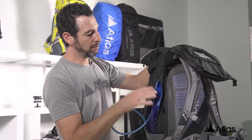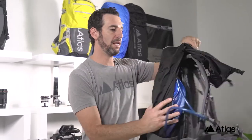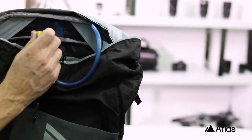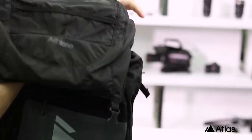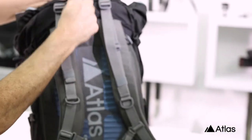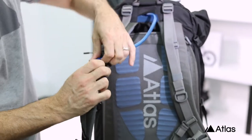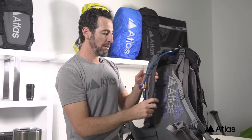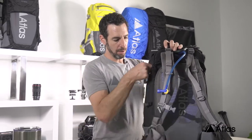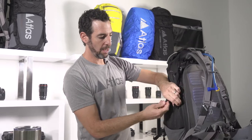From there it's simply a matter of feeding the tube up and through a dedicated area located just above that velcro tab, and then out through a blue tab positioned between the shoulder blades. The mouthpiece can be hooked to either side of the shoulder harness and makes for a great way to carry your water and keep it out of your way.